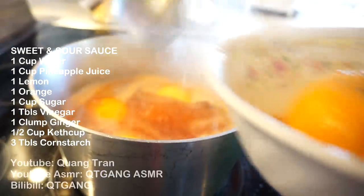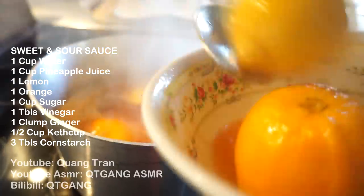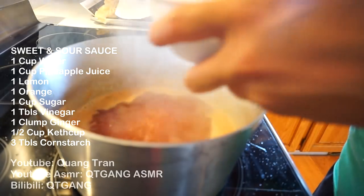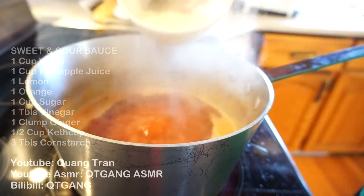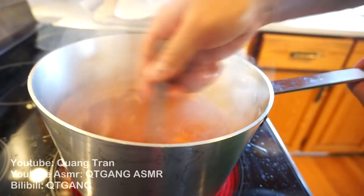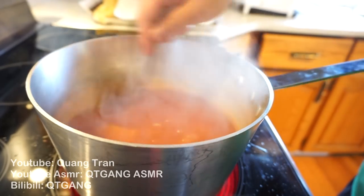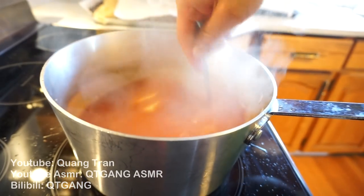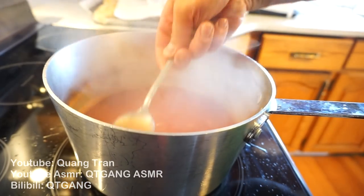Twenty minutes in — pull out all the chunks. Once that's done, add three tablespoons of cornstarch mixed with two tablespoons of water and slowly stir it in. Just wait for the sauce to thicken up, then turn off the heat. There it is — easy sweet and sour Chinese sauce, complete.